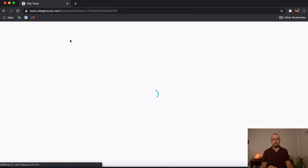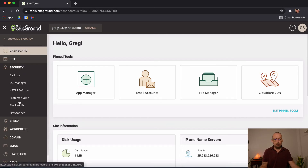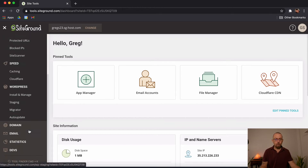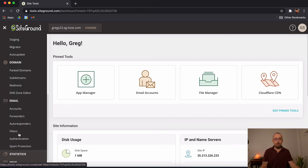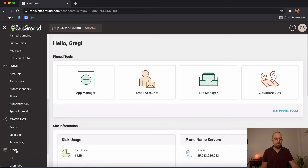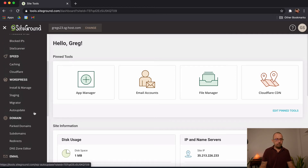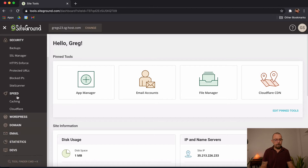Inside Site Tools, this is the area where you manage the whole domain. You can add security, add SSL certificates, block IPs, cache and speed up the website, install WordPress, manage domain names, set up email accounts like ali@nameofwebsite.com, view your traffic statistics, and access developer tools. What we're going to do is go to WordPress — let me close some of these panels to keep things tidy — and choose Install and Manage.